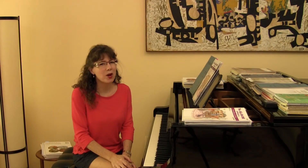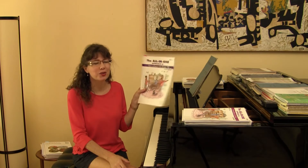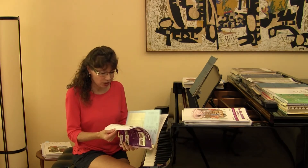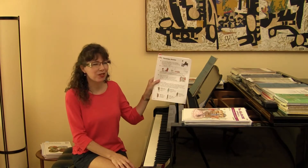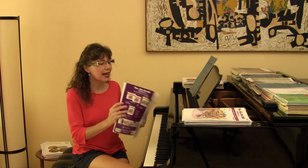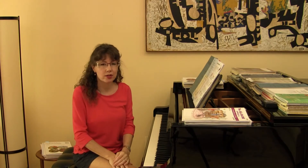Good afternoon everyone and welcome to the All-in-One Approach to Succeeding at the Piano Book 2A. Let's take a look at page 3. Here we have a wonderful technique review page. There is a technique review at the beginning of every Succeeding at the Piano Book, whether it's the second edition or the All-in-One Approach.